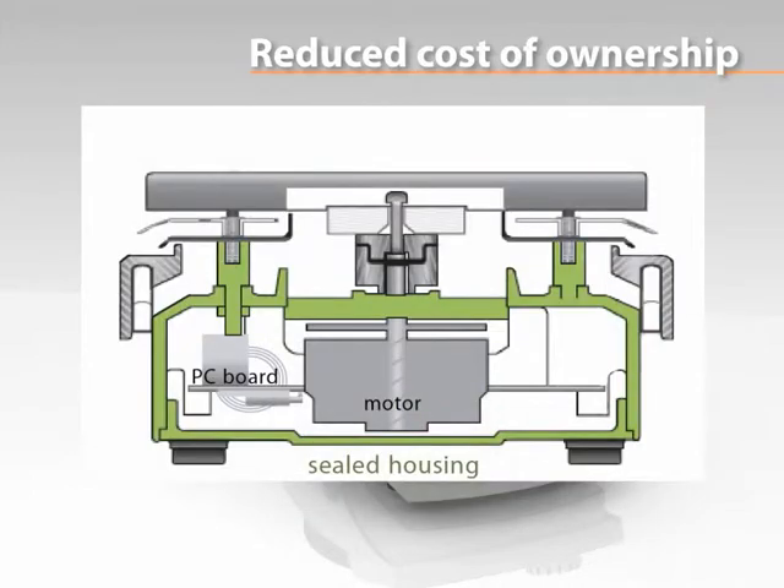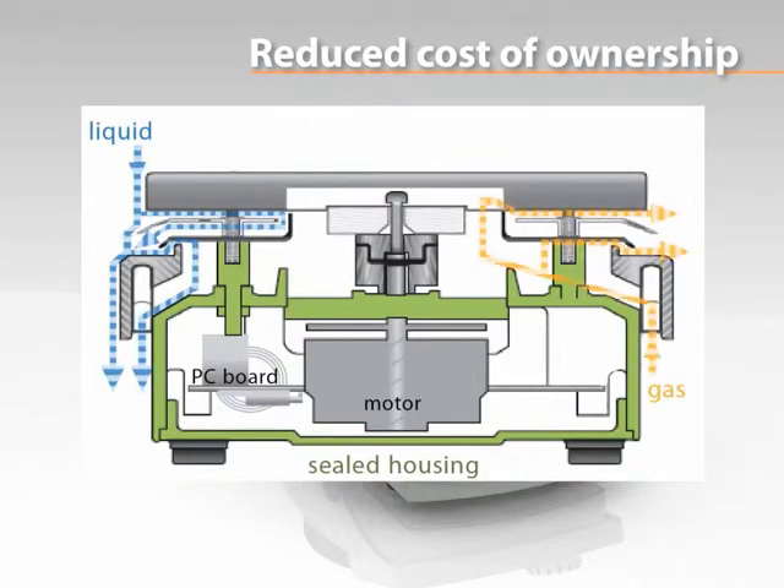Hermetically sealed housing protects all mechanical and electronic components from aggressive environments. This reduces maintenance and repair costs to a minimum and increases lifespan to 10 years on average, making your purchase a truly worthwhile investment.